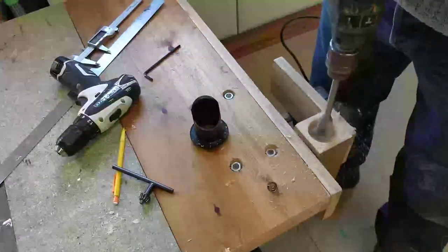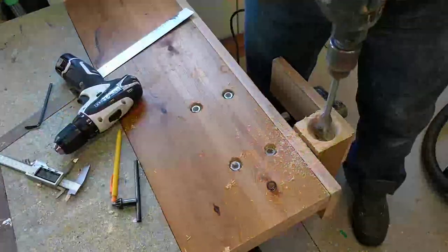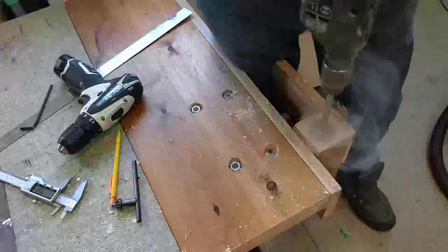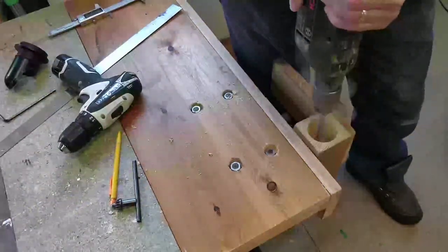I drilled down about 25 millimeters — an inch — then adjusted the size of the hole in line with the profile of the part I'll be fitting into it. Drilling this hole was hard work; halfway through I had to stop for an hour to allow the drill time to cool down.